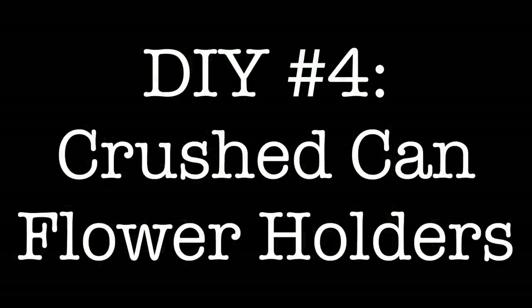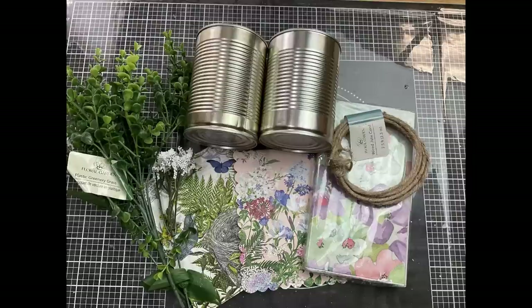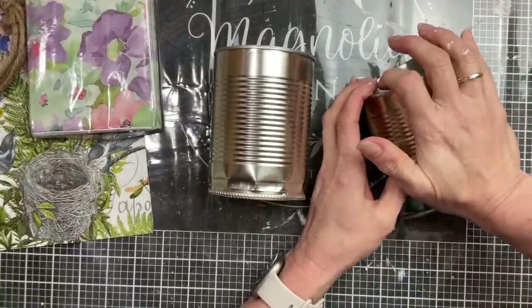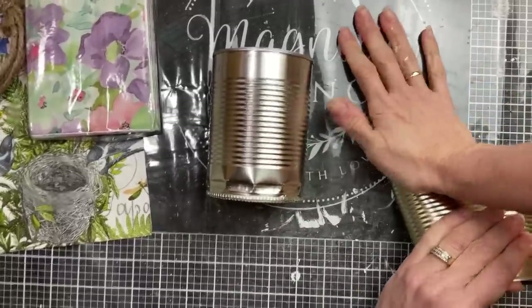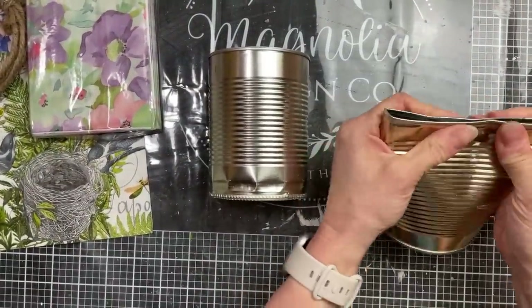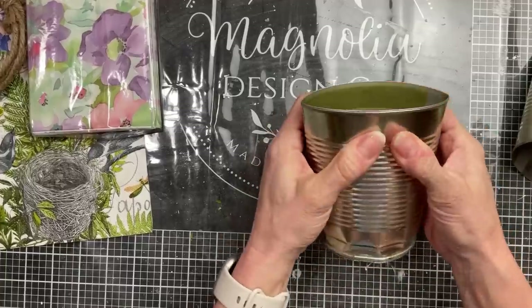For DIY number four we're going to be repurposing some metal cans — we'll also use some napkins, some greenery, flowers, and some jute-covered wire. I've never made these before but I've seen them and wanted to give them a try. Taking my clean can, I used the can opener to remove the bottom and then crushed it to make a little pocket — I'm making two of these.